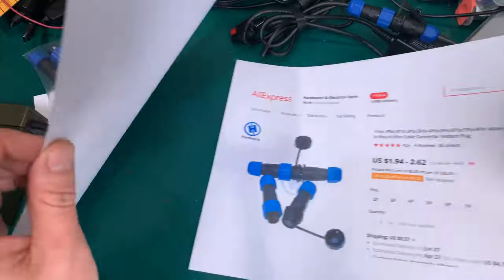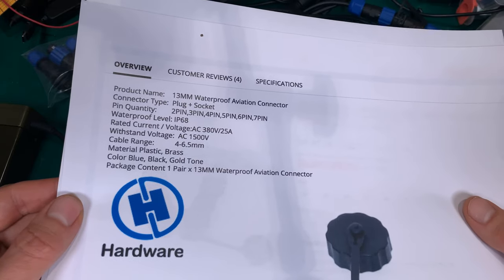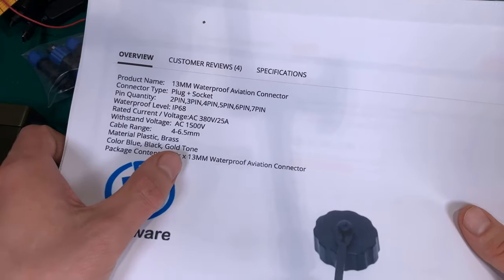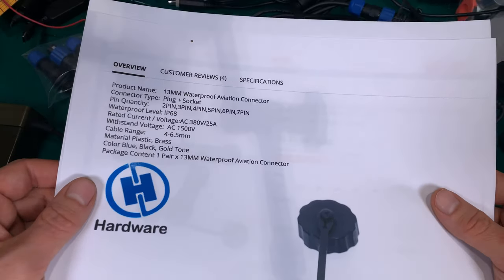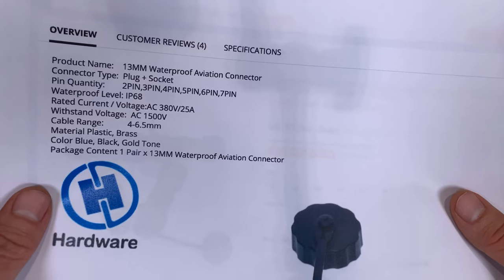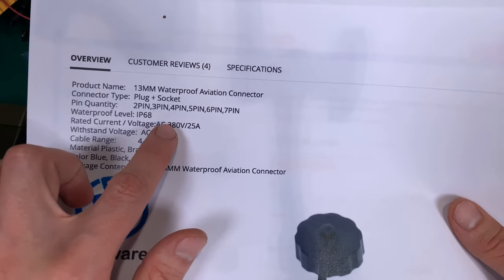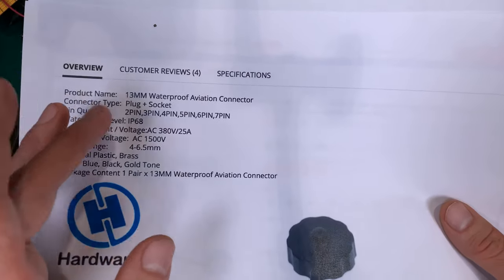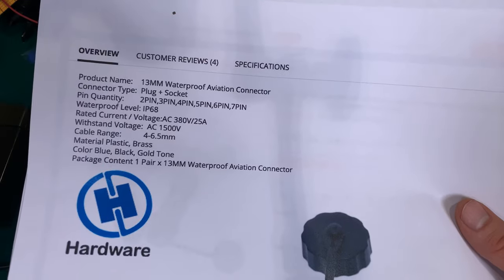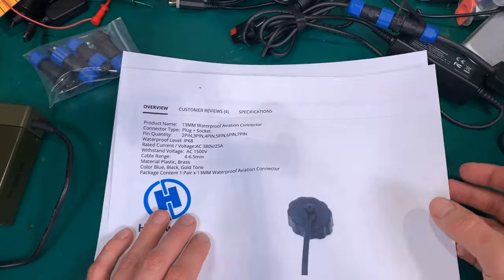Here is the specification for the connector itself, and as you can see this is a 13-millimeter connector. Some of this info I believe is completely wrong — we've got something about 225 amps, which is absolutely some kind of garbage.